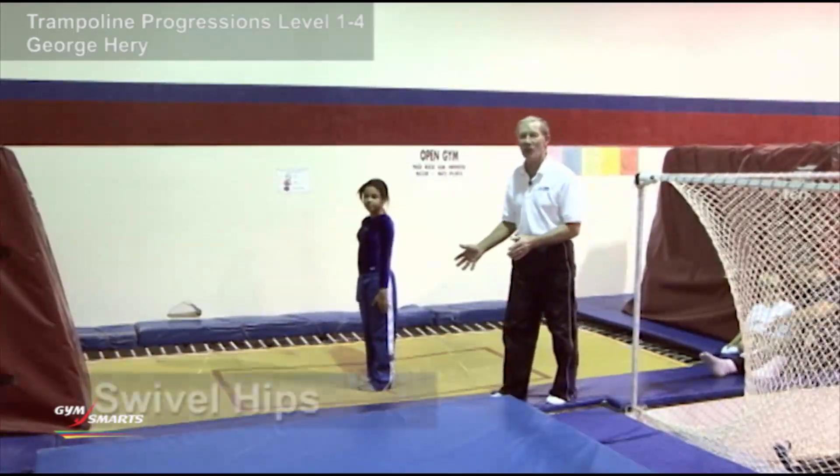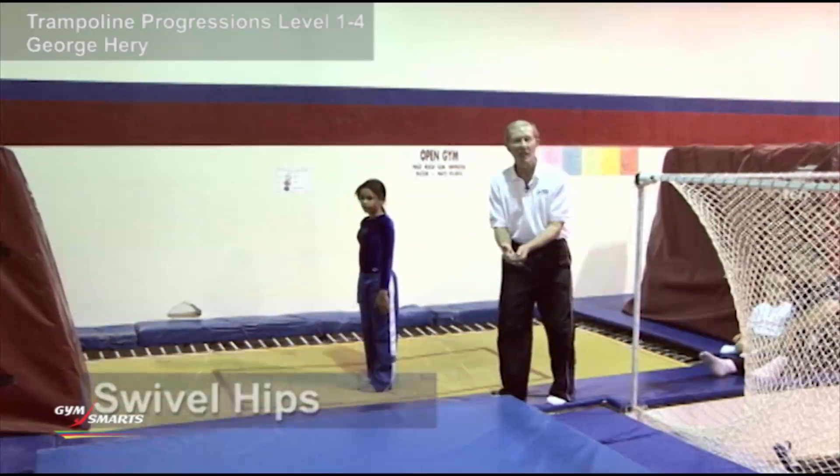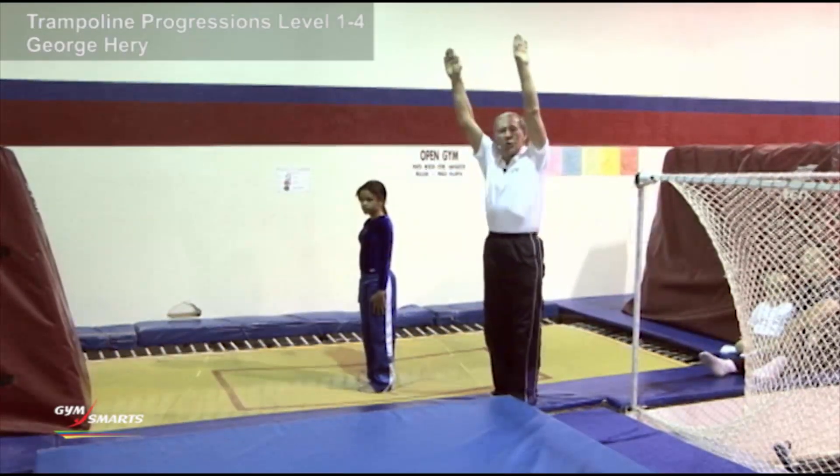Once you've done that, you can do a trick called the swivel hips, and all the kids love to do the swivel hips. This is the seat drop with a half turn and sit on the other side. The most efficient way to do this is to straighten the body during the twist.